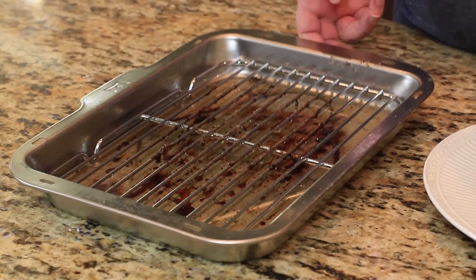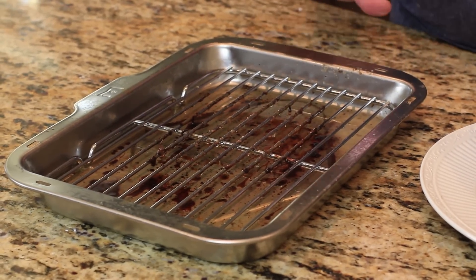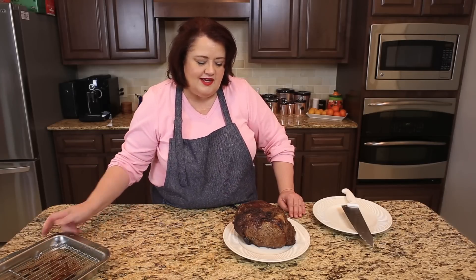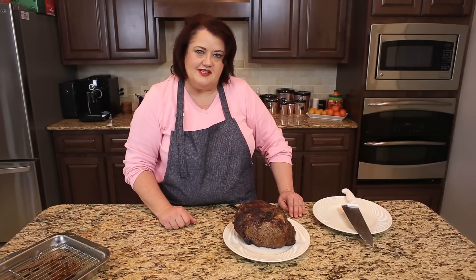There are a lot of pan drippings right here. You can make gravy out of these, or you could even make some Yorkshire pudding — that would be just fantastic with this. So we're going to save these drippings and go ahead and cut into this roast to show you how wonderful it looks.